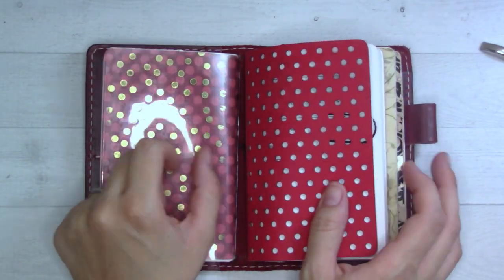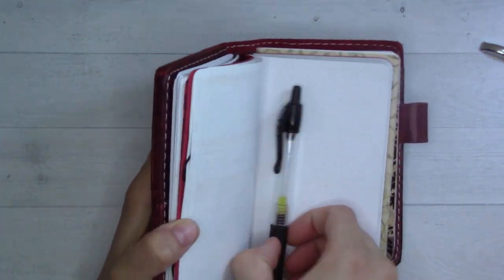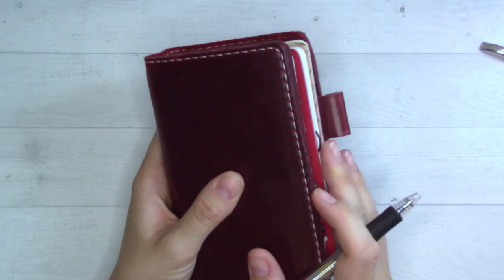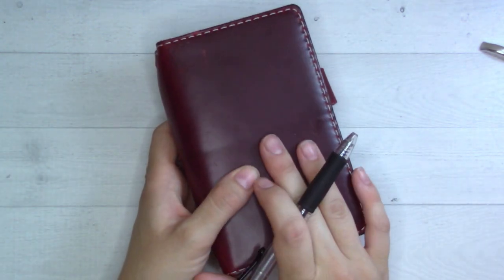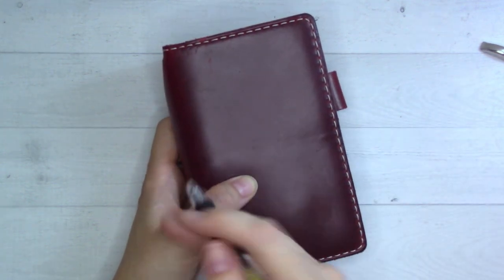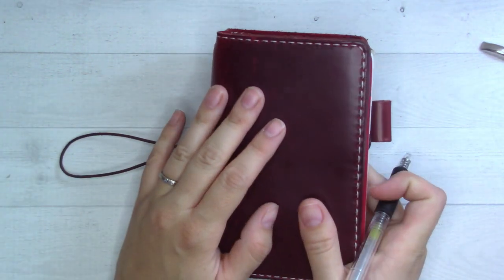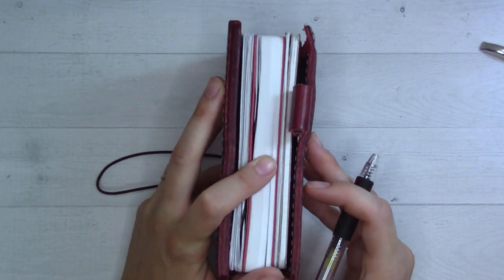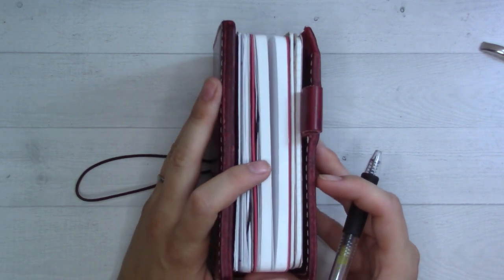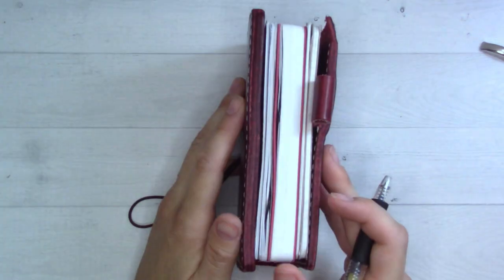Hey guys, welcome back to Ganchi Plans! Today I am going to be doing a weekly plan with me in this pocket-sized Chic Sparrow Outlander. I shot and posted a setup video for this just last Thursday, so go ahead and check out that video if you want more info on what's all in here. I am just back into a traveler's notebook for the first time since 2018, so I'm still kind of getting used to it again. I've been in rings since then, but I'm really loving it and this cover makes me really happy.